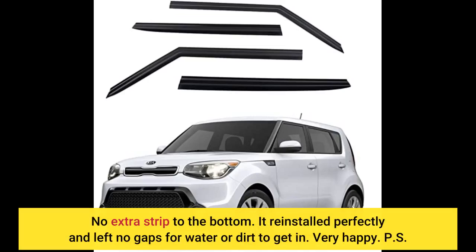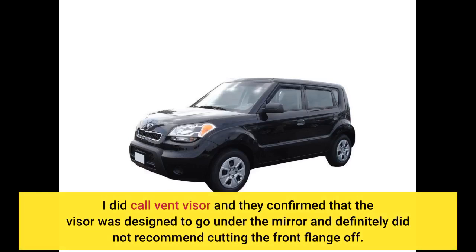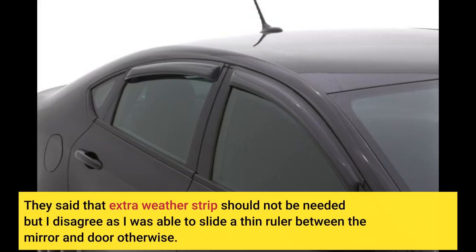Very happy. I did call VetVisor and they confirmed that the visor was designed to go under the mirror and definitely did not recommend cutting the front flange off. They said the extra weather strip should not be needed, but I disagree — I was able to slide a thin ruler between the mirror and door otherwise.